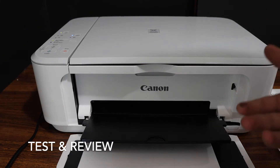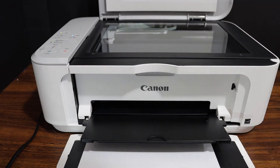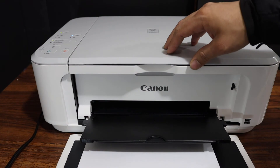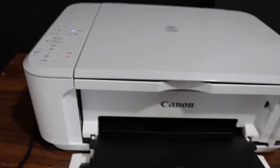Now we have finished the initial setup and this printer is ready to use. To do a copy, open the top scanner lid and place a page on the scanner facing downwards on this corner. On the control panel you can select if you want a color or black copy, and it will start the process.